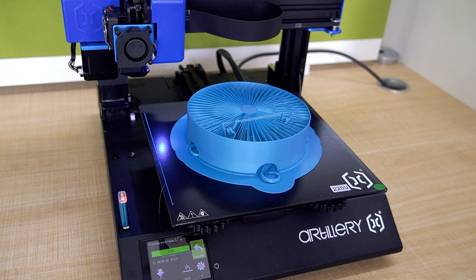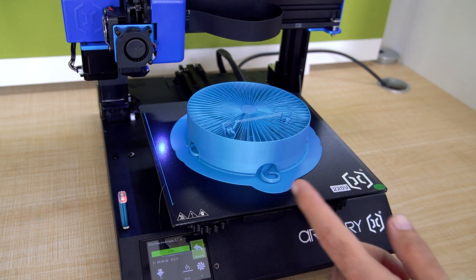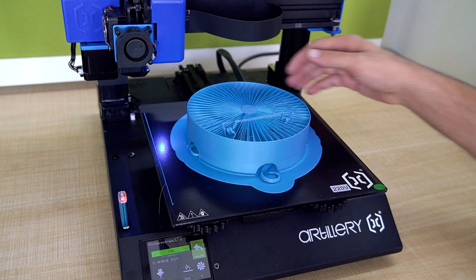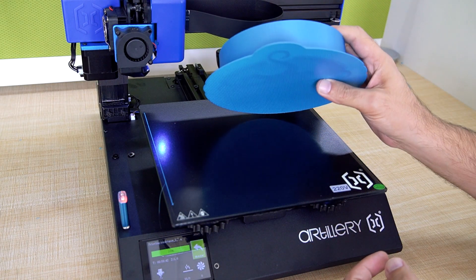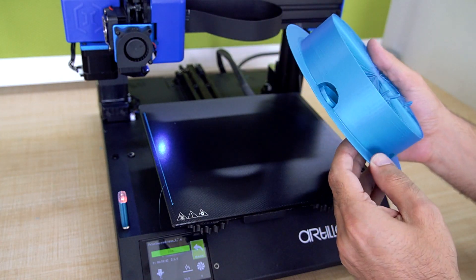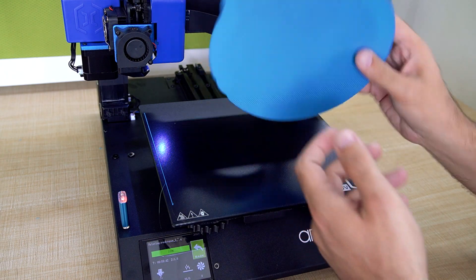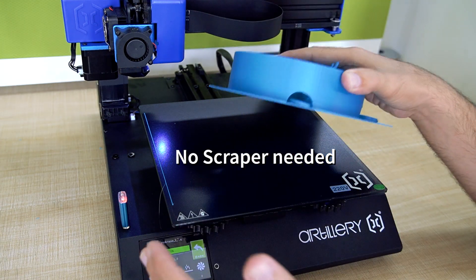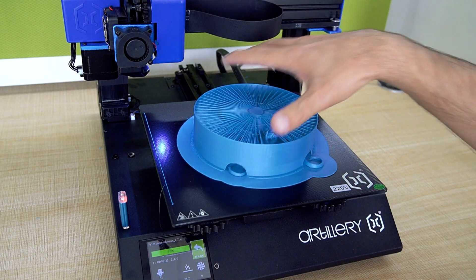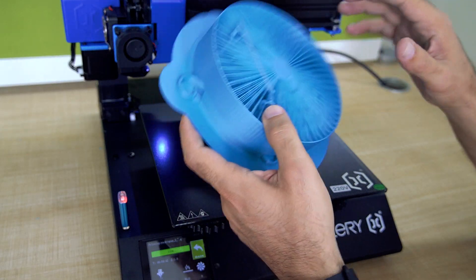Here is a thing about Artillery 3D printers. I printed this model and waited for the print bed to cool down, and you can see it totally releases from the print bed — you don't need a scraper or any tools. There's no struggle removing the model from the print bed. When unboxing an Artillery 3D printer, there is no scraper included because you simply don't need one — you can easily remove the model from the print bed.